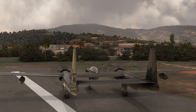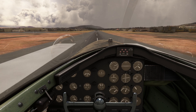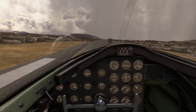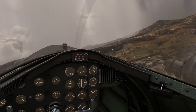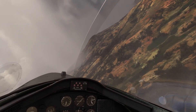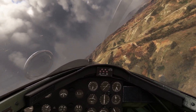For now let's take off. At 120 knots, start to pull on the yoke. Gear up. At 200 knots, I adjust my throttle and propeller pitch.